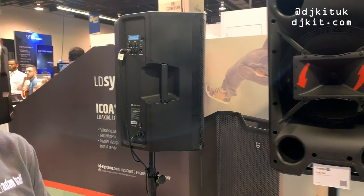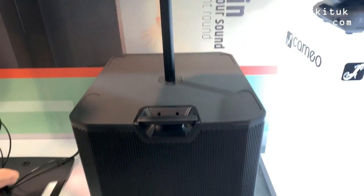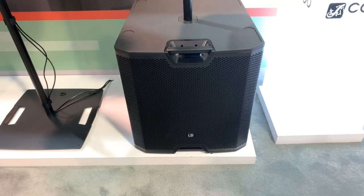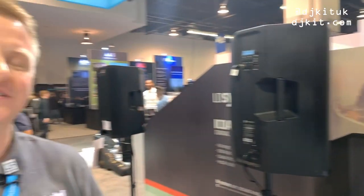They're available right now in the active version. They range from between £300 up to £400, depending on which one you go for. There will be a passive version coming. And then underneath you can see this is an 18-inch sub, and there will be a 15-inch sub, which will complete the range — available in white and black. It's only the active ones available now, and you can buy them from DJ Kicks; they've ordered them, so they'll be in next week. Thanks very much, guys.